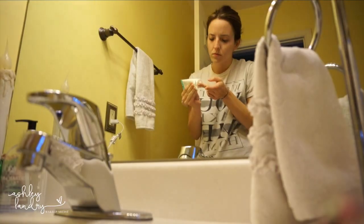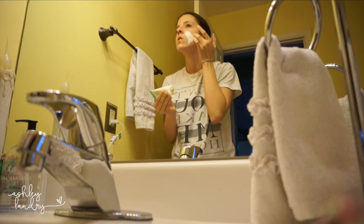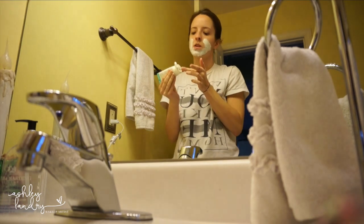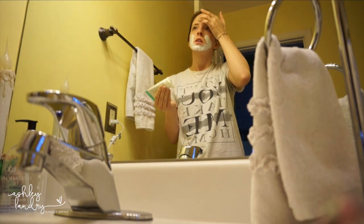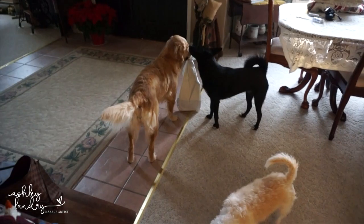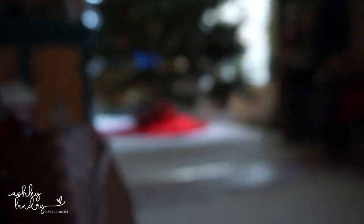We'll put it on and I will rinse it off. Someone's under the Christmas tree.